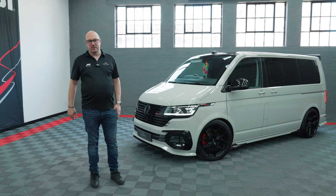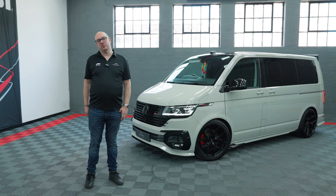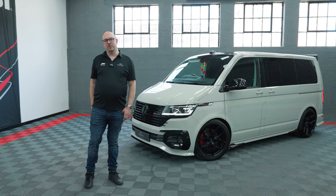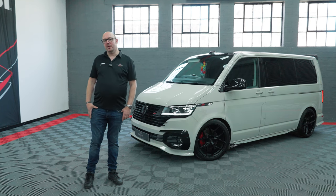In Ascot Grey, this pretty much has every box ticked, including some nice new equipment on the interior. Thought what better to do than a quick video to show you around the vehicle — we'd love to know what you think in the comments.